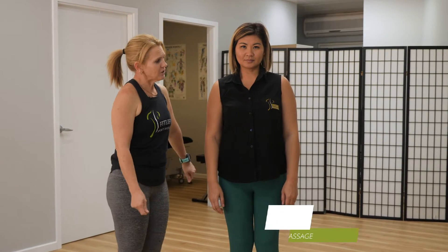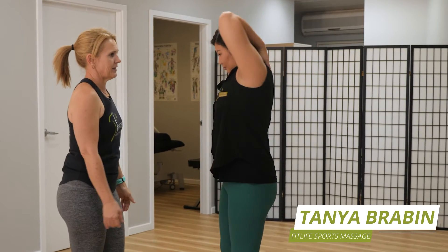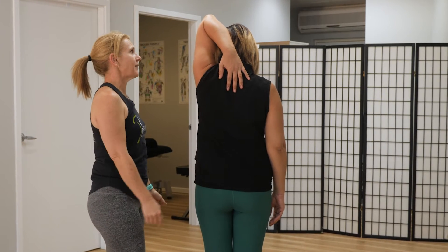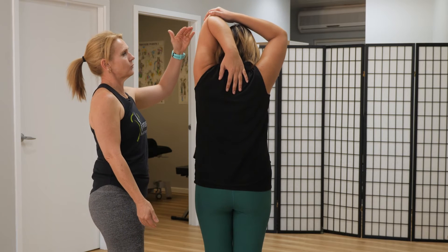Bo is going to demonstrate a tricep stretch. Lifting your arm up, Bo, and placing your hand behind your back — turn around so you can see. You're aiming to push your hand down between your shoulder blades. Use your other hand and rest it on your elbow, then gently pull your hand back.